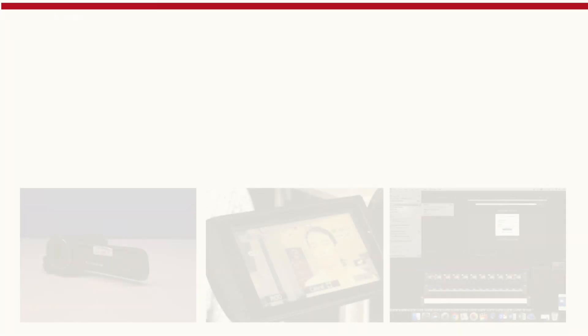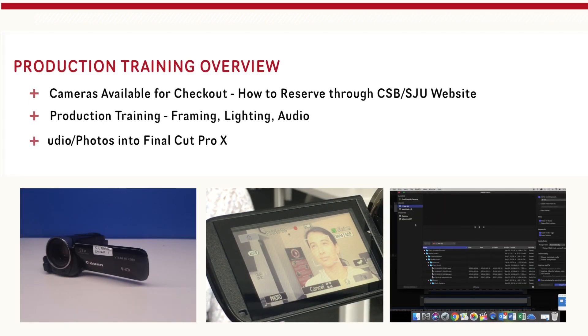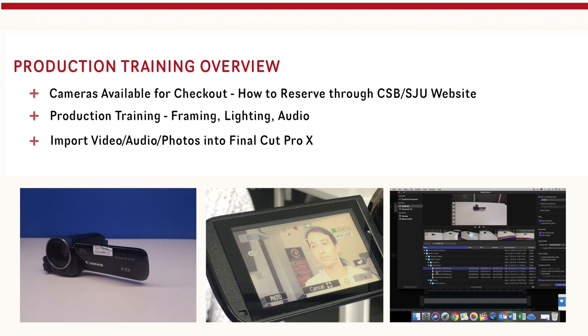I have a lot of cameras here in front of me — we're going to get to those in a minute. First, here's a quick preview of what we're going to be doing today. I will show you the video cameras and other video production equipment that is available for checkout through the CSB/SJU libraries and how to reserve this equipment through the website.